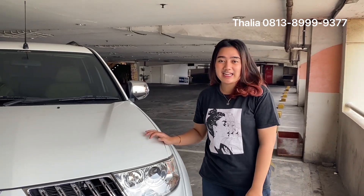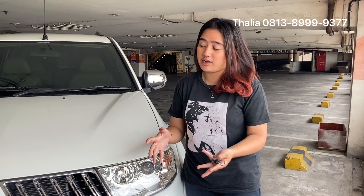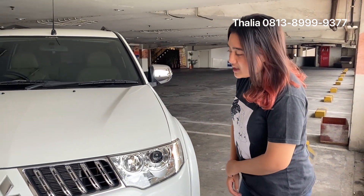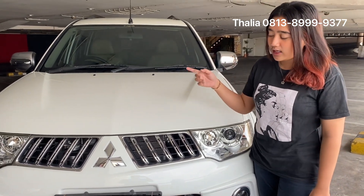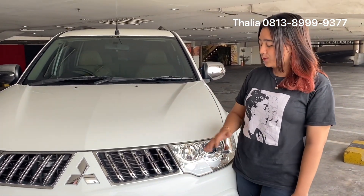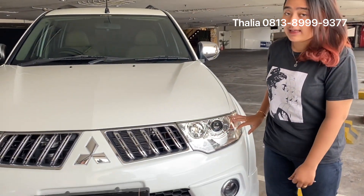Hello, pecinta mobil! Welcome back to the show from OtorFam. Today I want to review the Mitsubishi Pajero Sport Exit Limited 2013. Warnanya putih. We are going to review from the headlamp.